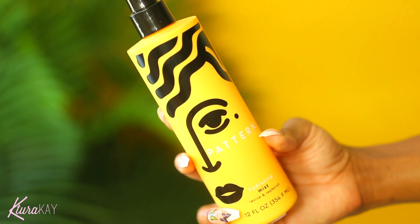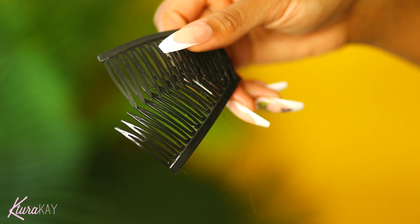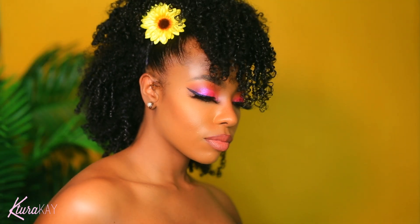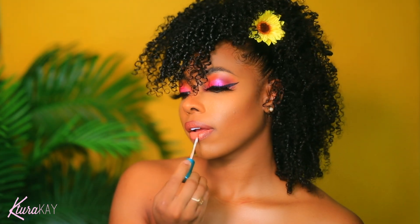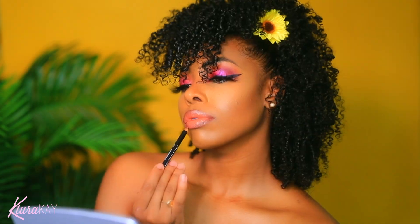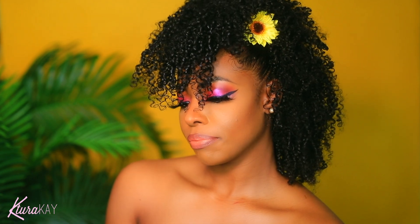For my hair, I'm using my Mist by Pattern Beauty, some clips, and two beautiful sunflowers — and voila, here we have it! I'm applying a little bit more lipstick just for a little bit more color, and a little bit more liner. And yes, this is the completed look.